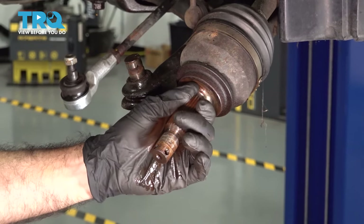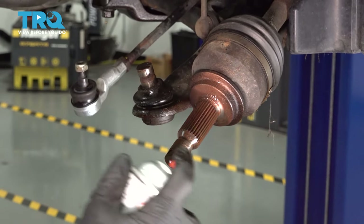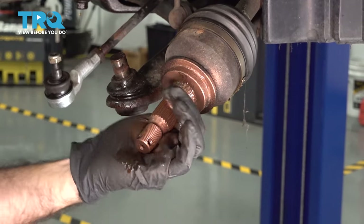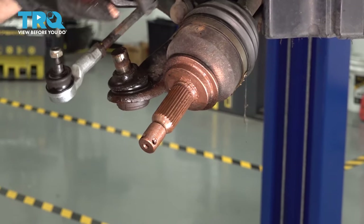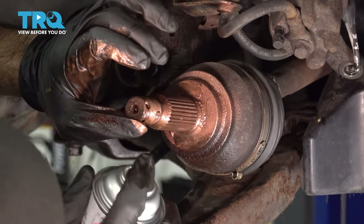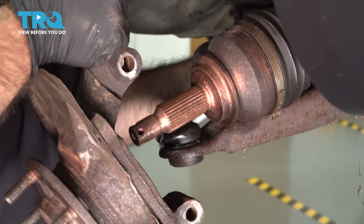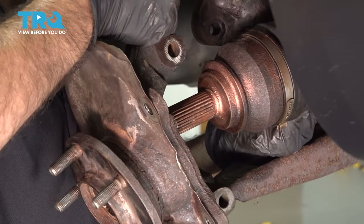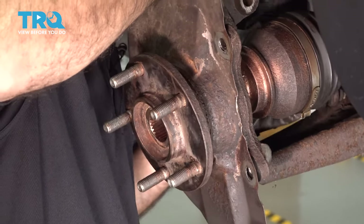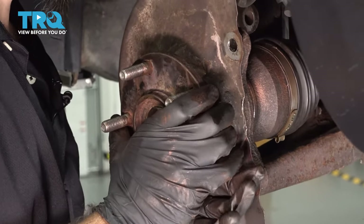We're going to spray some copper never-seize on the spline and the threads here. Now we're going to go ahead and install our knuckle back into the vehicle. First thing we're going to do is align our axle to the splines on our bearing and hub, like so.